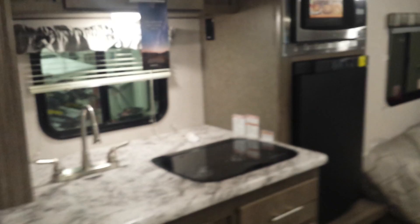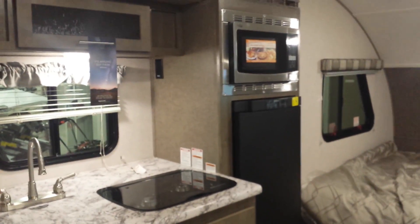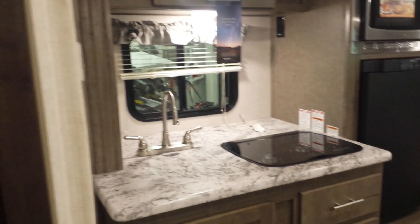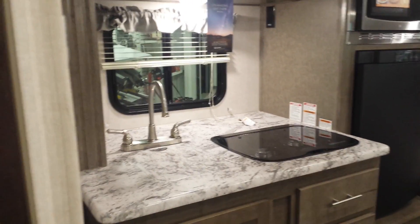Let's go inside and take a look around. Forest River does a really nice job with this model. You have all the things you would need in a small camper. Easy to tow like I said, with only less than 3,000 pounds.